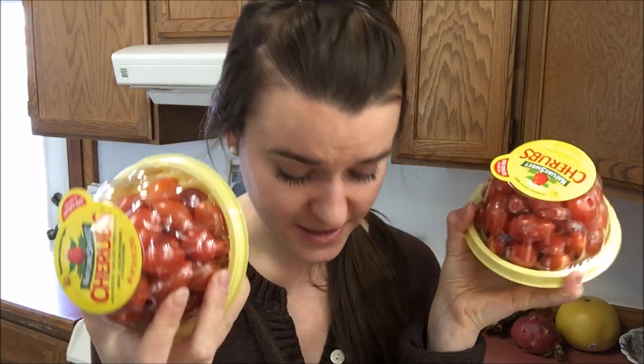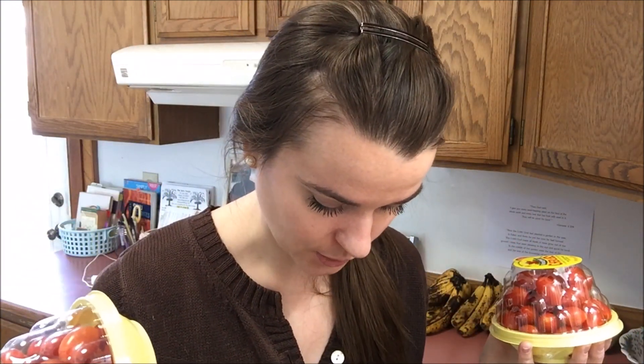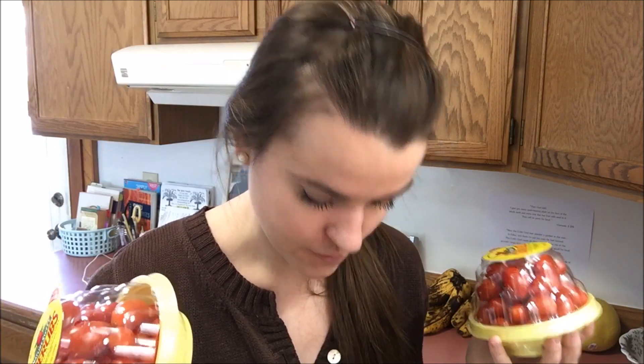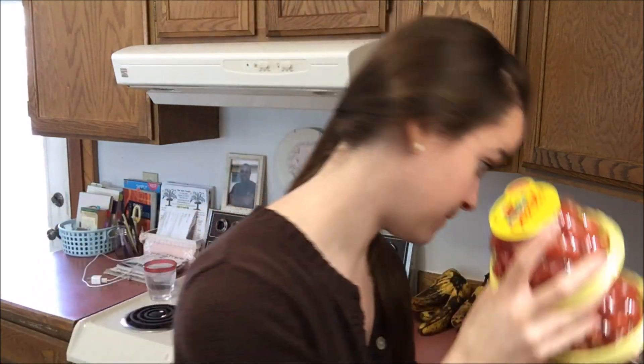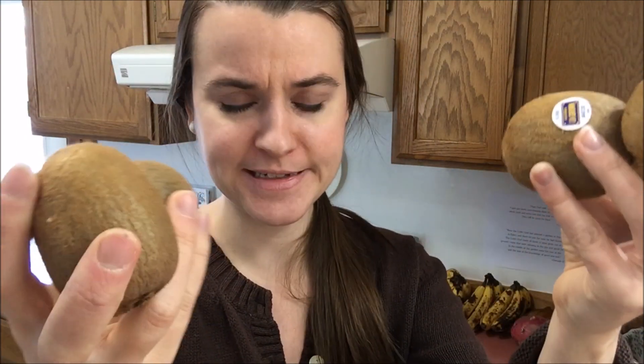I was looking for heirloom tomatoes but this town hasn't been having them, which has been bugging me. So I went for the cherub tomatoes — I know these are very expensive, and these were $4.99 each, so I got two for $9.98. Then I bought four kiwis at $0.99 each, so it cost me $3.96 for all of them.